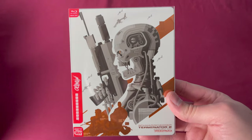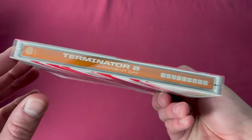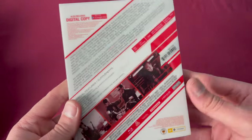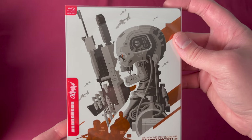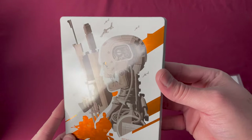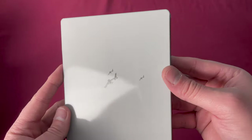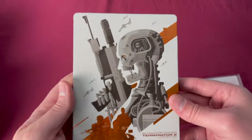Mondo X Steelbook number nine is Terminator 2: Judgment Day, a Canadian Best Buy exclusive. There's the number nine, and this one also had a variant just like some of the previous ones. Released on June 30th, 2015. Removing the slip, the inside is also just really nicely made with really great artwork. Mondo is always dependable for that.